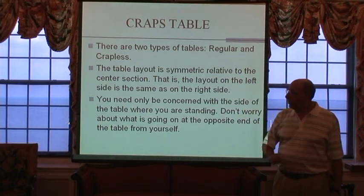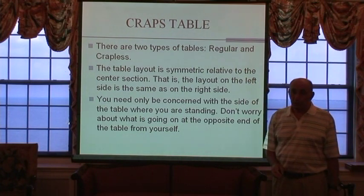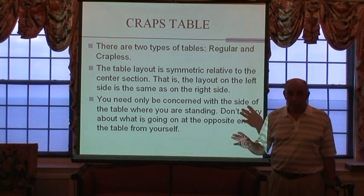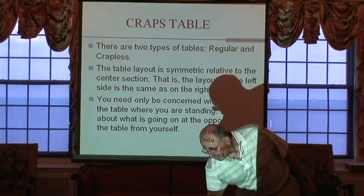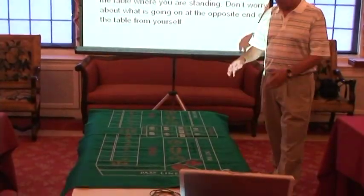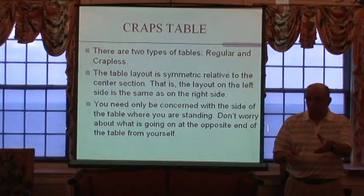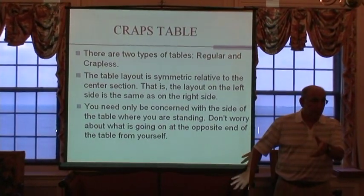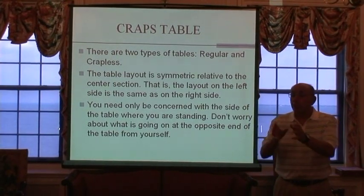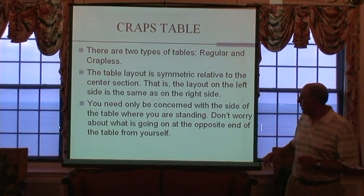One of the most important things for you to remember is that the table layout is symmetric relative to the center section. What's on the left is exactly the same as what's on the right. So when you look at this table layout, everything on one side is the same as the other. If you're standing on the left side of the table, don't worry about what's going on down at the right side. It doesn't concern you, it isn't going to affect you, it has nothing to do with you. Just worry about what's in front of you, and if you do that, you will simplify your life tremendously.